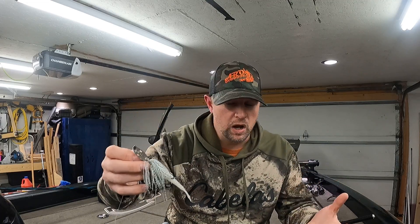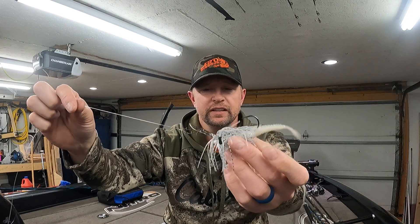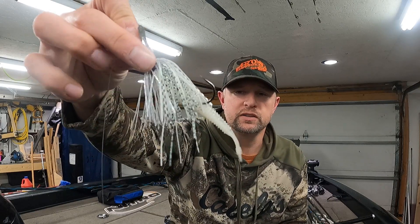These baits are really good around docks, rocks, boulders — rocky shores, big boulders, weed edges, in and out of sparse weeds. They are somewhat — I'm not going to say weedless, but they do go through the weeds fairly easily. Nothing very thick though, because you're going to get hung up.